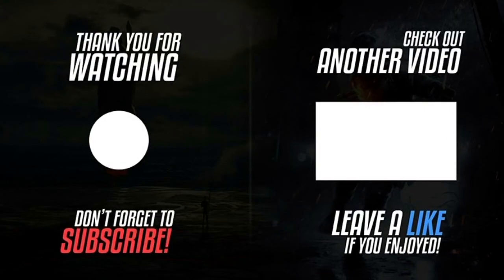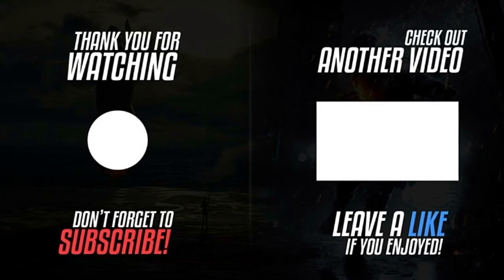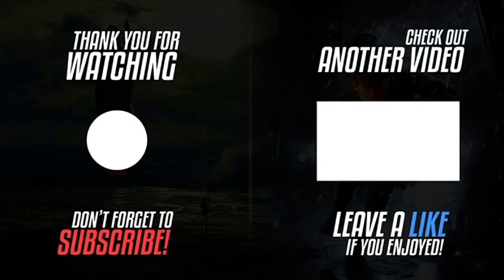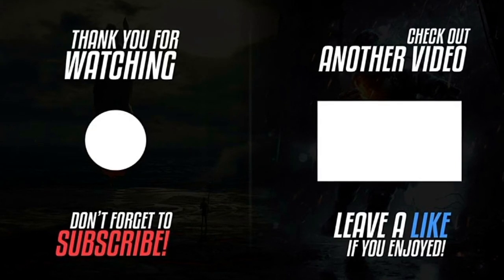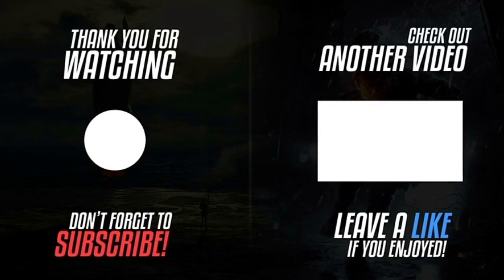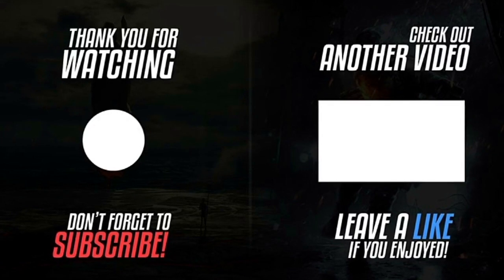Please click the subscribe button on the left — the subscribe button can be clicked on smartphones, tablets, Windows and Mac-based computers. Please click the thumbs up and click the notification bell. Please leave a comment about this video. On the right-hand side you can click another video from our website. Thank you for watching.